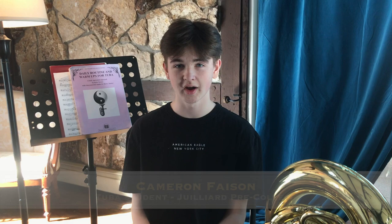Hi, I'm Cameron Faison, and I play tuba with the Juilliard Pre-College. This summer I was actually accepted into the Tanglewood Wind Ensemble, and last summer I was accepted into the Youth Orchestra of Los Angeles. My go-to book in the morning for warming up would definitely be the Daily Routine and Warm-Ups for Tuba by Kyle Turner.